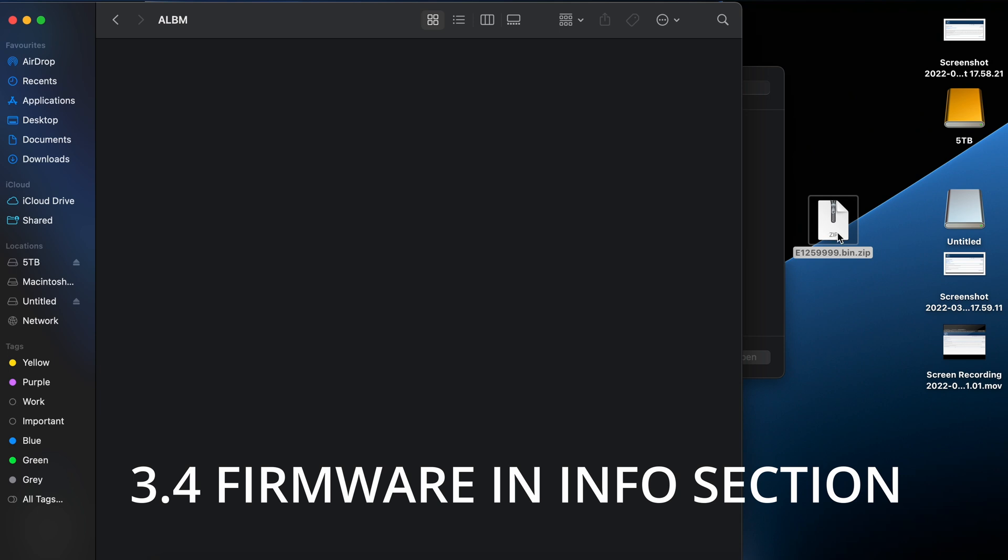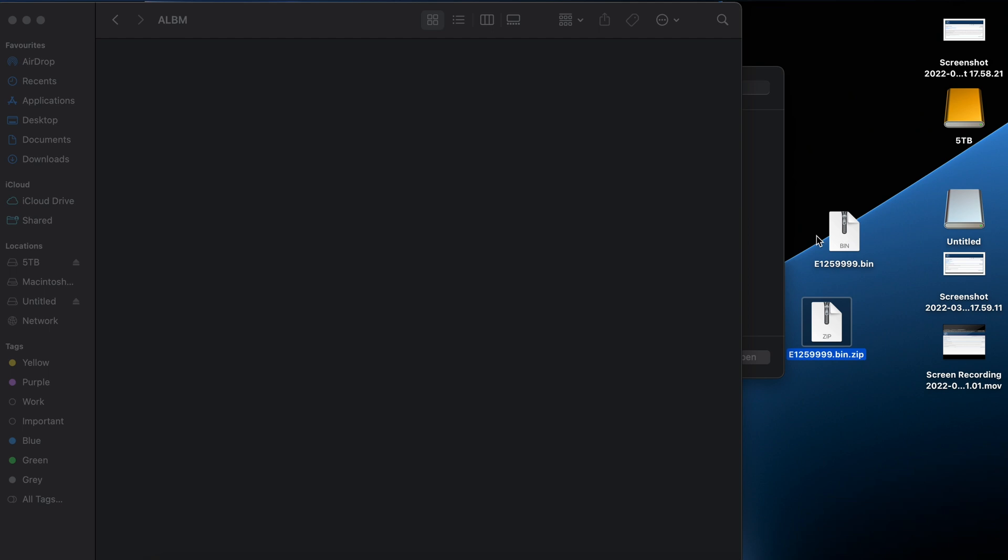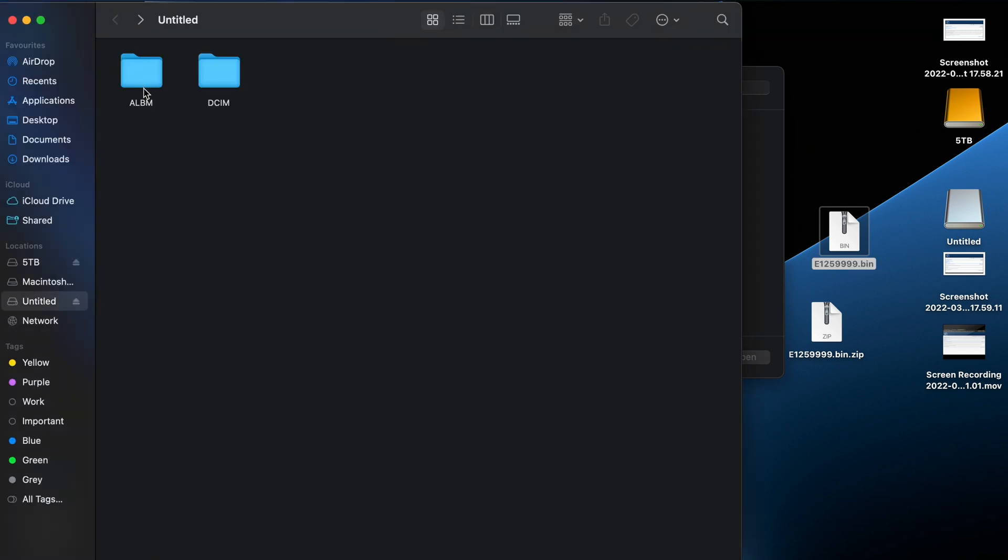Then the file that you downloaded from the link down below, just double click that to unzip it. If it gives you an 'archive utility unsupported format' message, don't worry, just okay that. Then you're left with a .bin file. Copy this straight into the memory card.